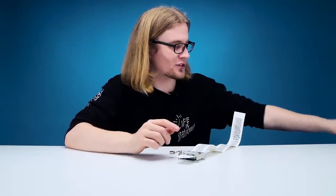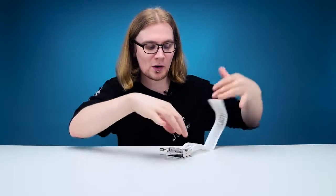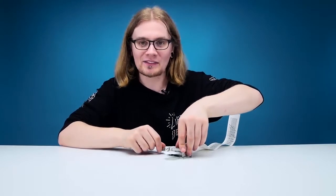One thing I noticed is that those screws it came with are so you can screw this to the table, so you don't have to worry about holding it still. Unfortunately today we're not going to be drilling any holes into this table, so I'm going to have to hand-hold it.